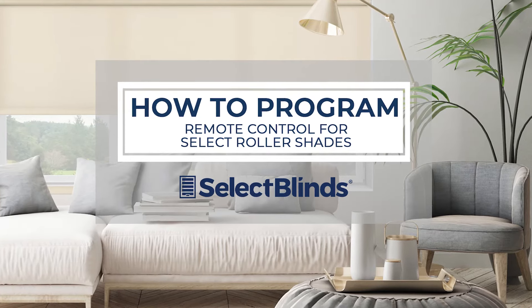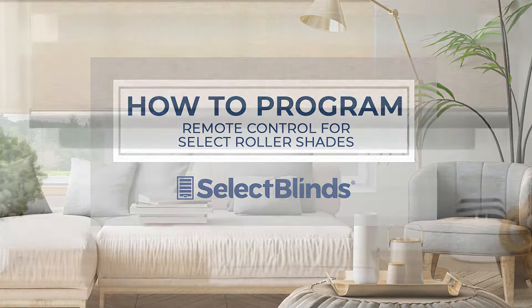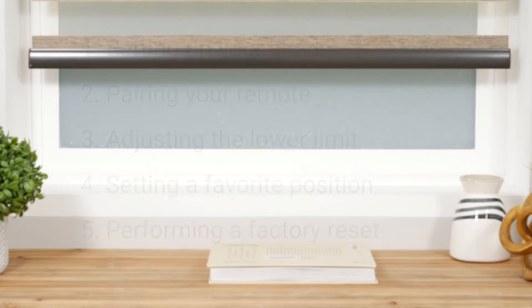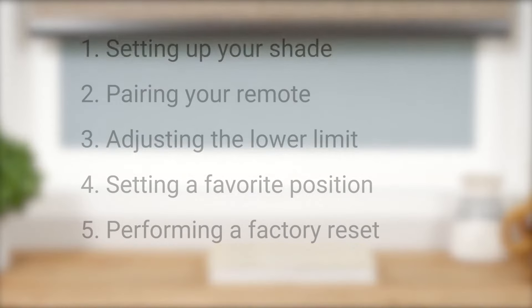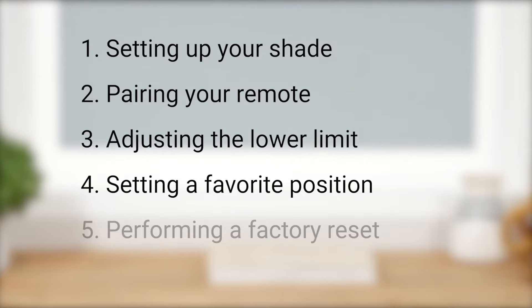If you can program your favorite TV shows to record, you can program the remote for your motorized shades. Today I'm going to show you just how easy it is. In this short video, we're going to discuss the initial setup of your shade, pairing your remote with a shade motor, adjusting the lower limit, setting a favorite position, and performing a factory reset.